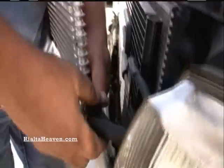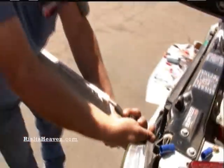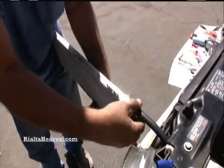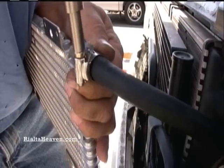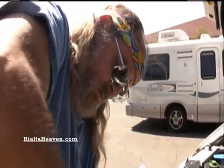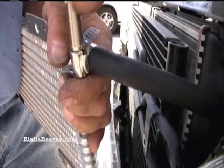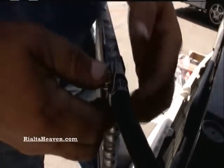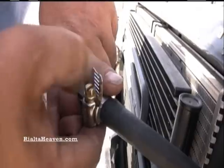Same thing for the top one. These are stainless steel clamps, so they should hold up relatively well. Now this one — you need to bend the clamp straight up because it's going to fit right next to that power steering line, so you need it out of the way so it's not touching anything.